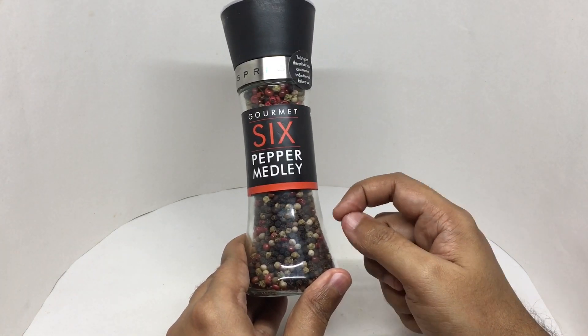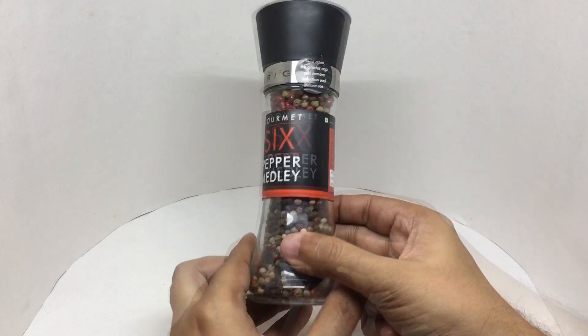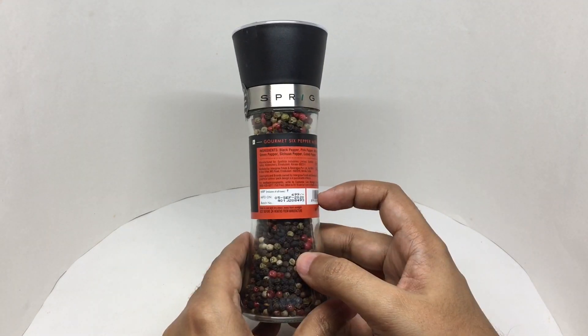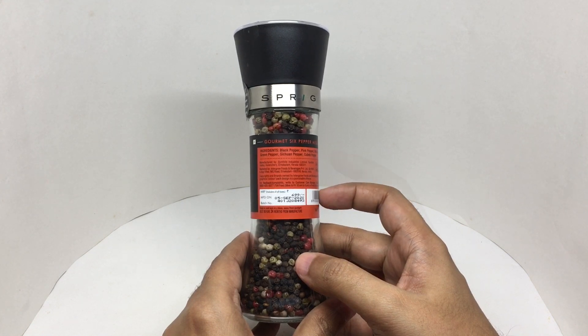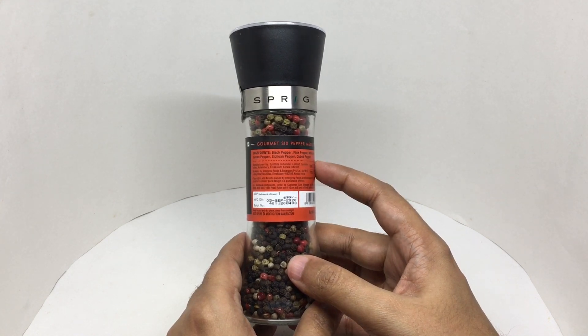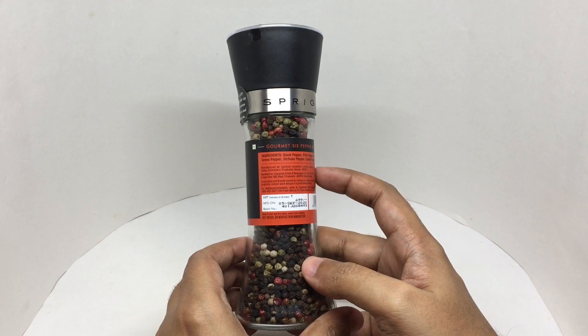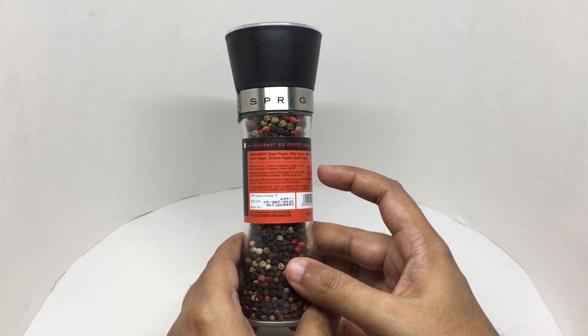The body is made out of glass and plastic. This costs around 699 rupees, or about 10 dollars. The ingredients are black pepper, pink pepper, white pepper, green pepper, Szechwan pepper, and cubeb pepper.